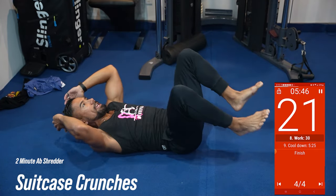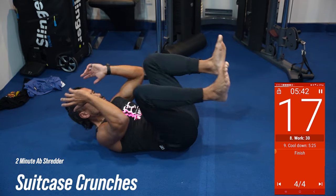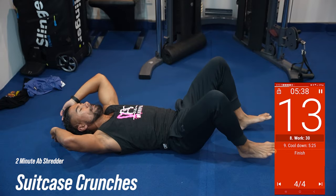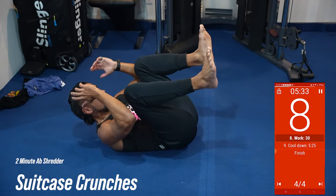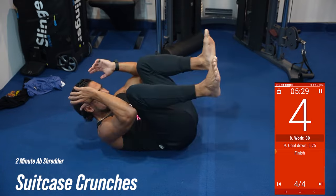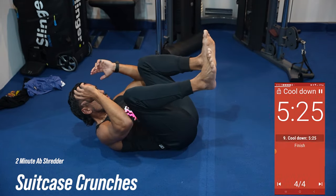Don't quit, baby. Finish strong. Abs tight. Squeeze. Feel those muscles engaged. Keep going. 10 seconds. You got 10 seconds, you got more. Keep going. Keep squeezing. Three, two, one.